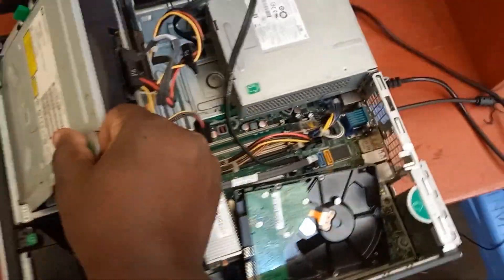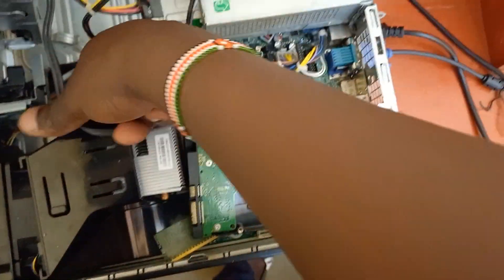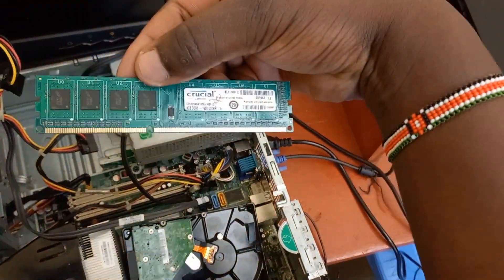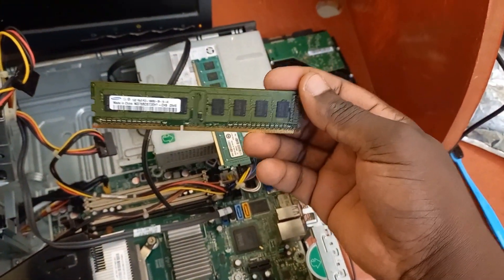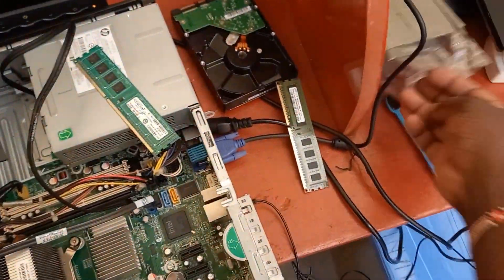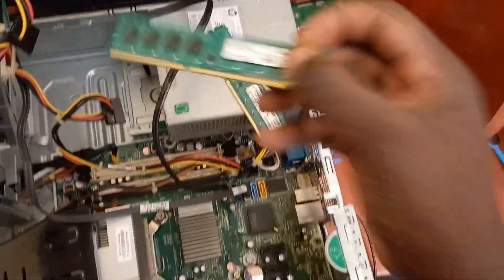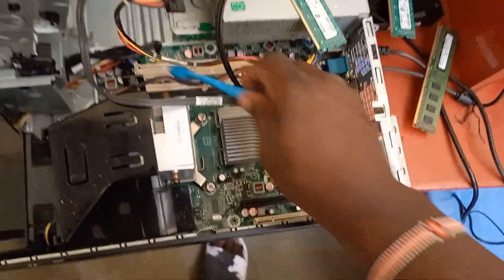I tried removing this RAM and cleaning it. In fact, this is a new RAM — the RAM that was in here before, let me show you. I purchased a new RAM, and not only one but two of them. I have another one in here, so I purchased two of them. They are still new, and I tried to clean the RAM slot.